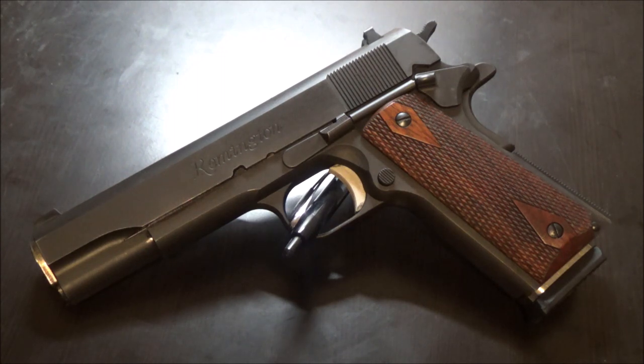Basically you need three springs to be in harmony: extractor tension, recoil spring tension, and magazine spring tension. There are others, but these are the key three. The extractor extracts and helps eject, the recoil spring handles cycling, and the magazine spring must have enough tension to push the round up at the right time or you'll get failures to feed.